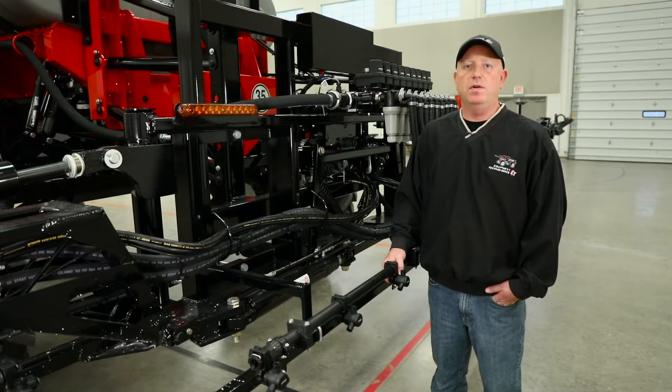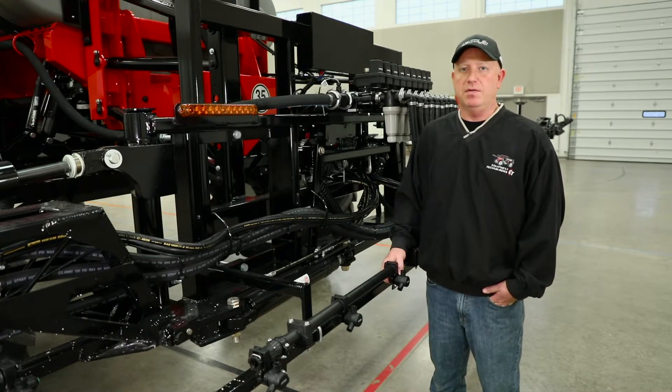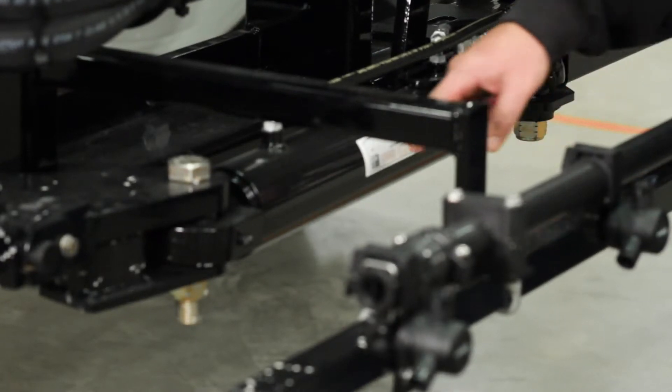The last thing we do is grease the boom. The Apache is outfitted with many greaseless bushings, so there are only four grease points on the entire boom. There are two on each fold cylinder, here and here.